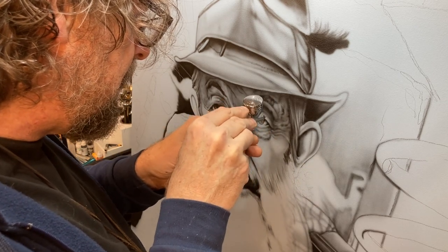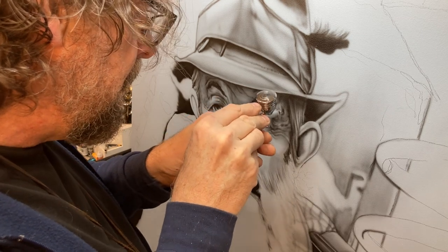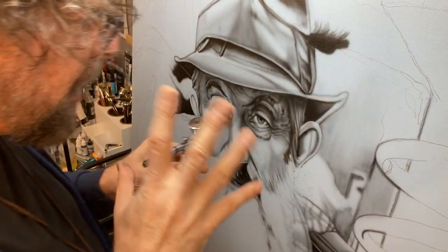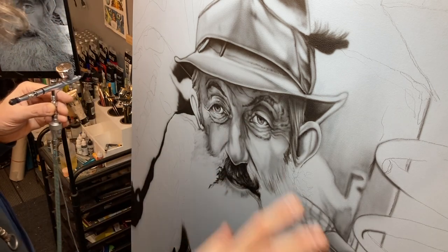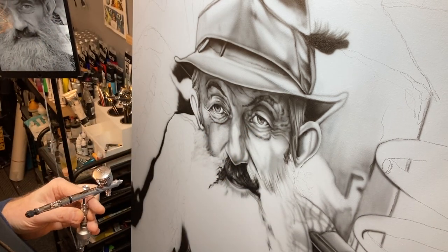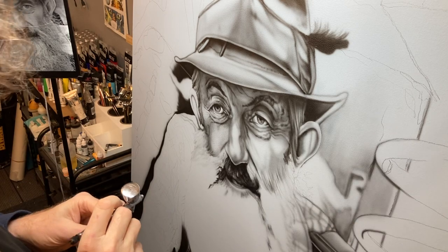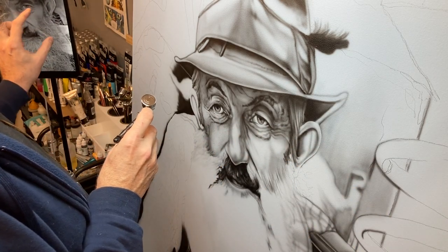I'm doing a series of big tribute pieces, four-by-four, and I wanted to do this one in black and white. The photo isn't mine, so I didn't want to copy it exactly — I'm taking some liberties. I also changed the layout: he was sitting on a porch but I wanted a still in it, so I combined two photographs and put a moonshine still over on one side, which I'll paint in.